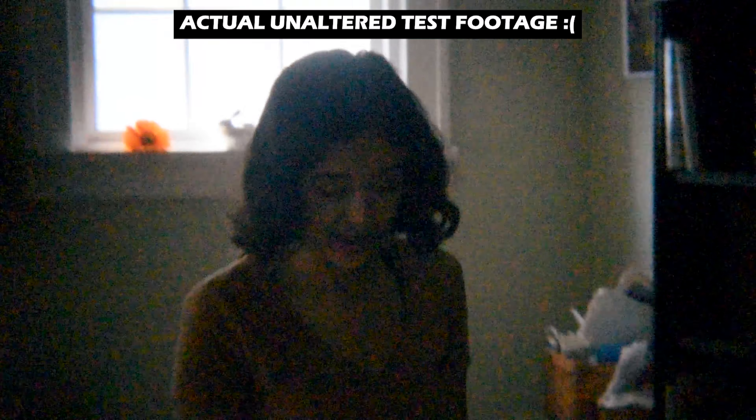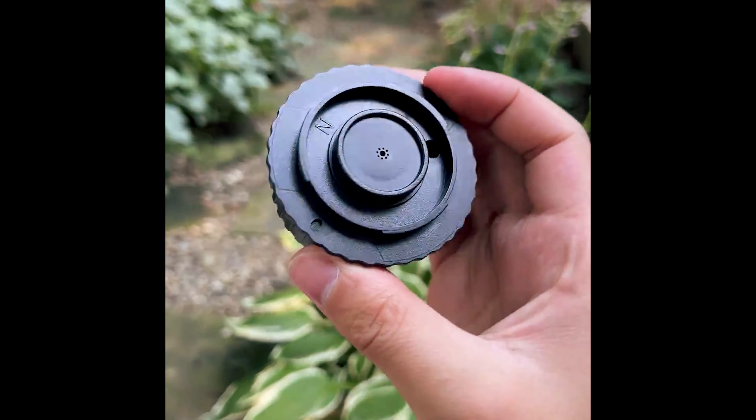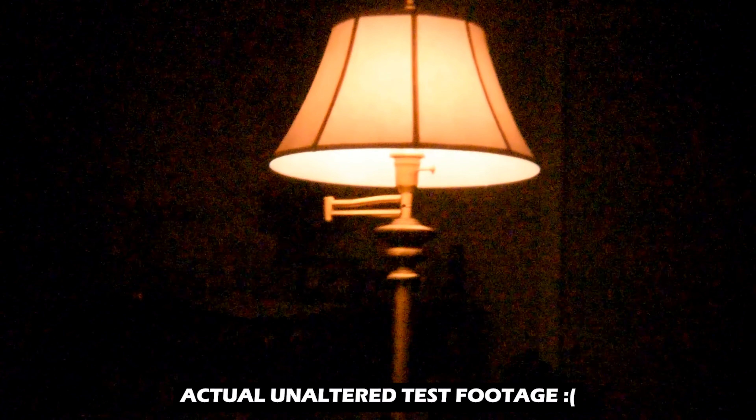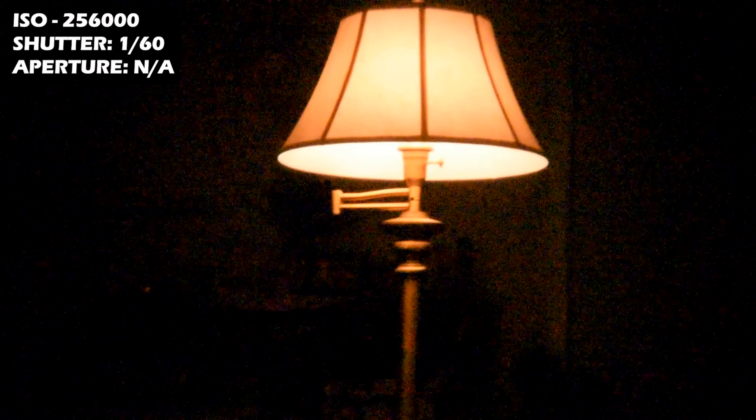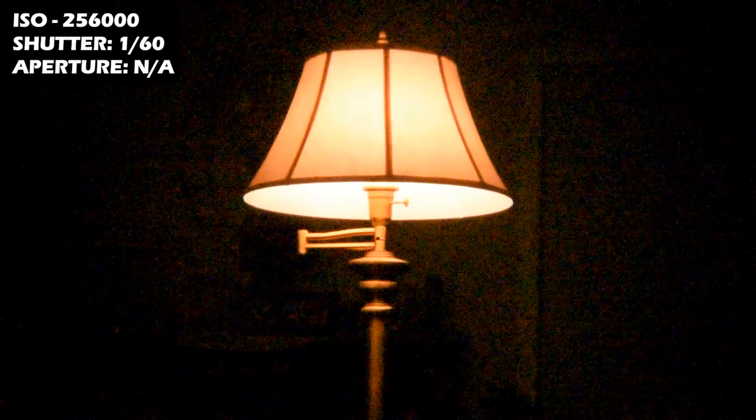Something else to note is that this lens is borderline unusable inside. There's no adjustable aperture on this lens, just a tiny little pinhole, which means that almost no light can get in. To get anything out of this lens in poor lighting means that I have to jack the ISO all the way up to the max, which makes the image quality too grainy anyway.